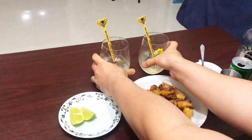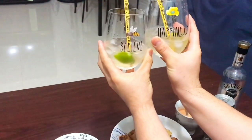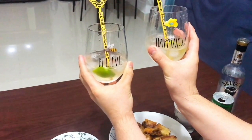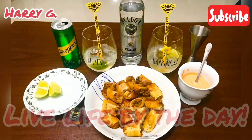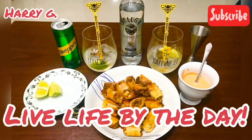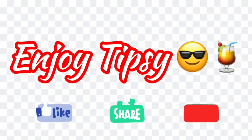So here's our drink guys — Copperhead Cocktail. Believe in happiness. Cheers guys, let's drink. Enjoy tipsy!